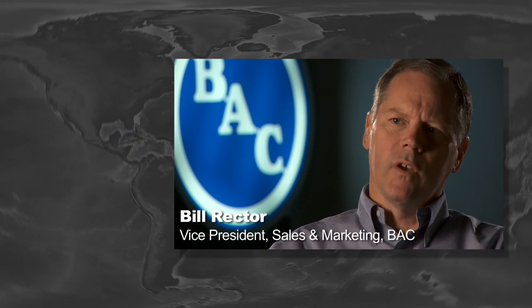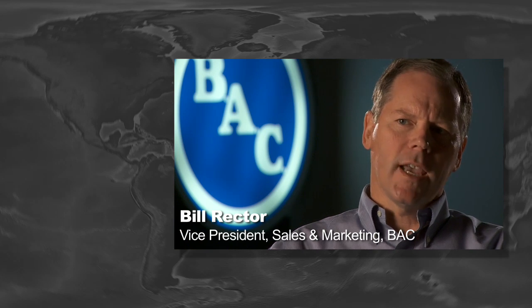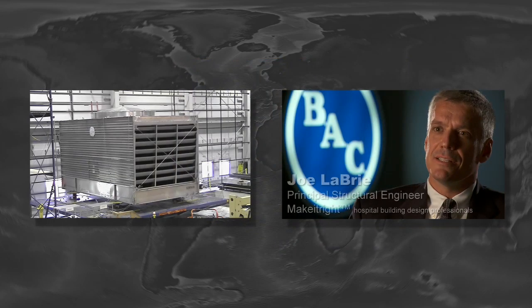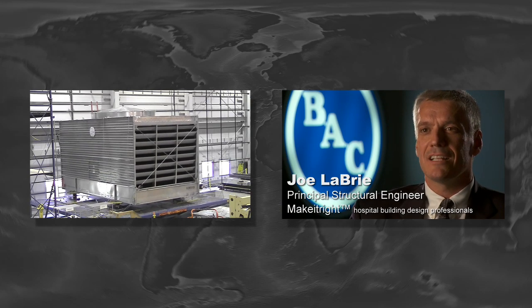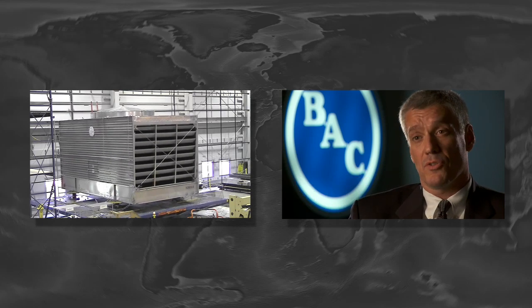When it comes to seismic performance, we feel very confident the only way you're really going to know how the unit performs is to do shake table testing. It's becoming a real standard. We're the only people that have shake table tested evaporative cooling equipment. For 30 seconds, the piece of equipment is subjected to a real earthquake simulation — it's exactly what a piece of equipment might expect to be subjected to in a real earthquake.